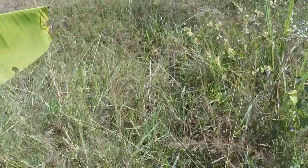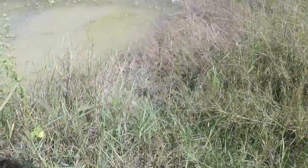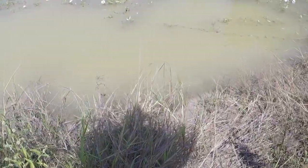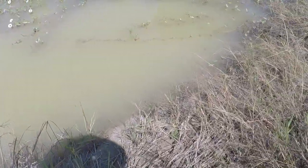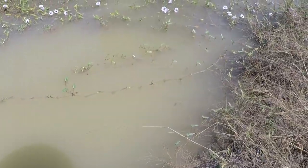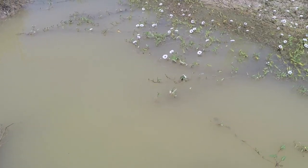I want to do this bit with the strimmer. We've got a clear path down there now. I never used to spot the wasps until I got stung, but they still get me from time to time. This bit is pretty much quicksand — or sinking sand, I can never remember which one's which.